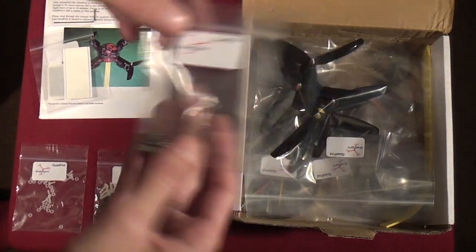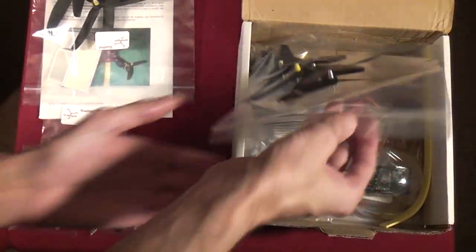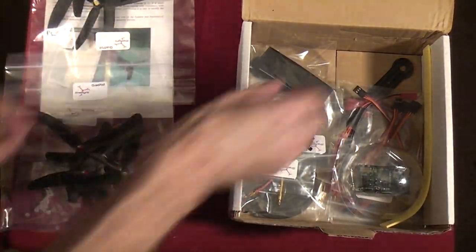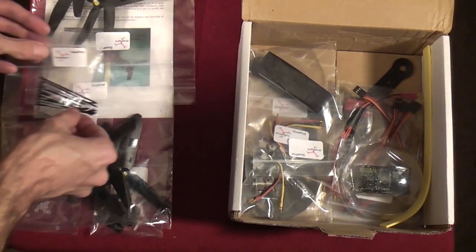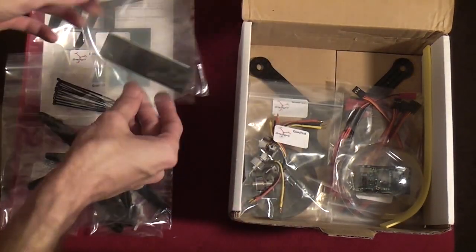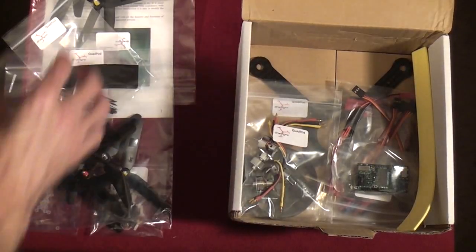We've got a few metal screws to go into the dome, a set of four pre-balanced propellers — and looks like we get another set as well — some tie straps to tie everything down, a nice set of foam feet for the Quad Pod to stand on, and of course the plastic dome to protect everything.